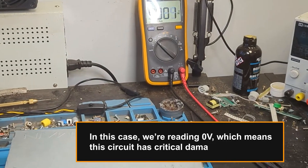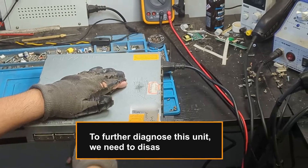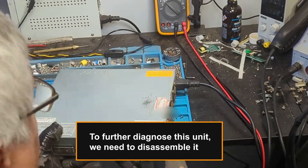In this case, we're reading zero volts, which means this circuit has critical damage. To further diagnose this unit, we need to disassemble it.